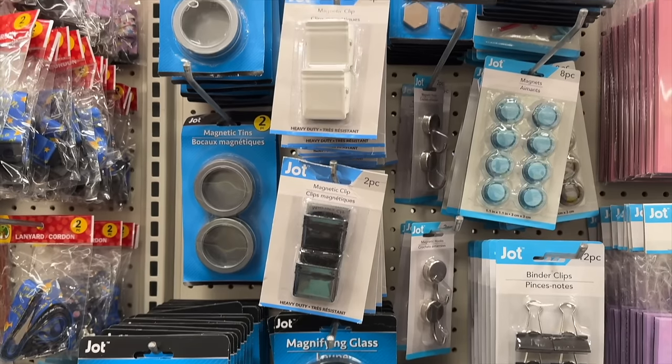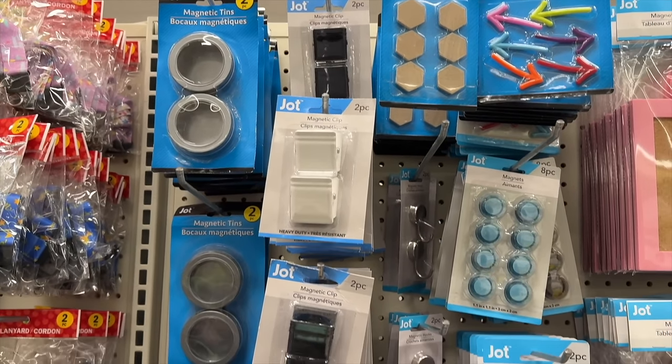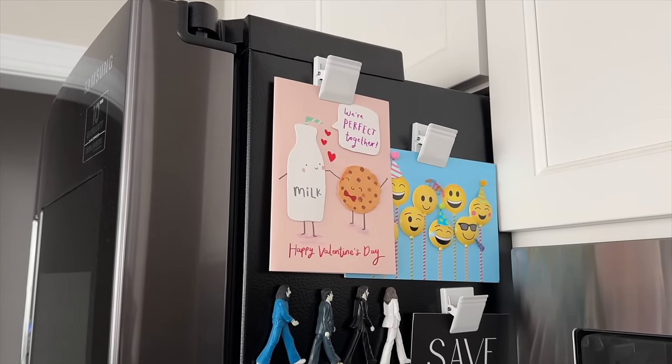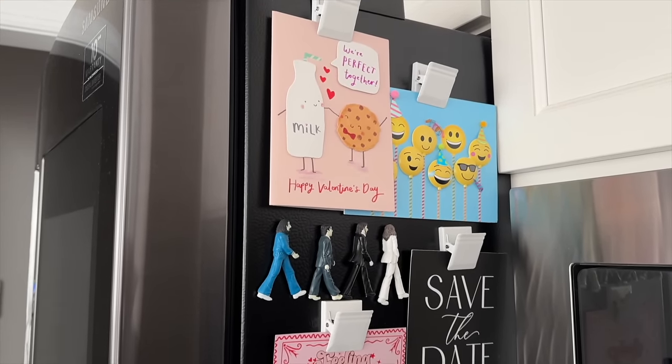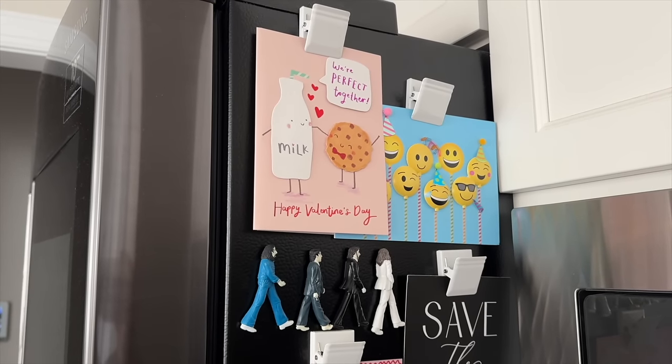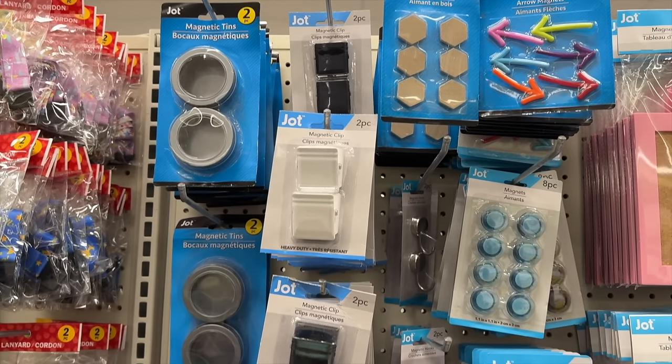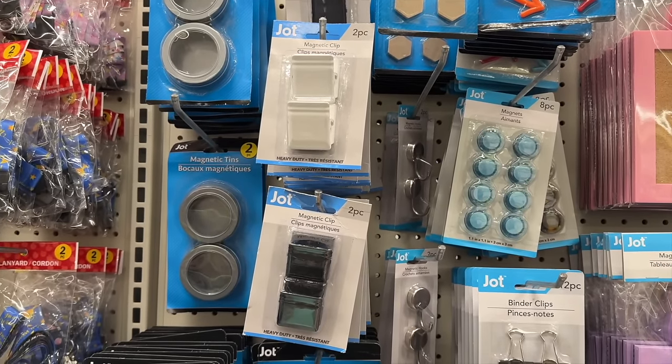Next, let's talk about magnets. Some of the best magnets I've ever owned have come from Dollar Tree, and at the top of my list are these magnetic clips. They're fantastic — they work so well and come in two different colors, white and black. These are on our refrigerator year round displaying photos, invitations, Christmas cards, recipes, reminders — you name it. They have extremely strong magnets and extremely strong springs. These are heavy duty and a 10 out of 10 recommendation from me.